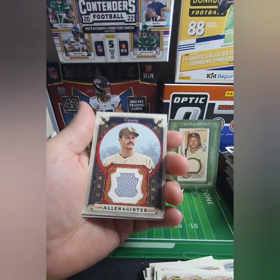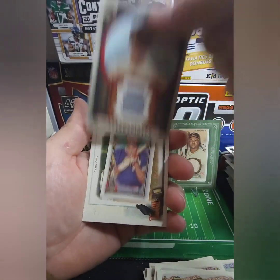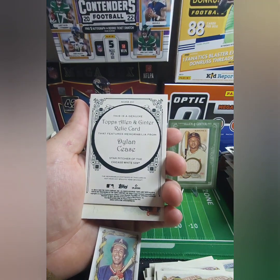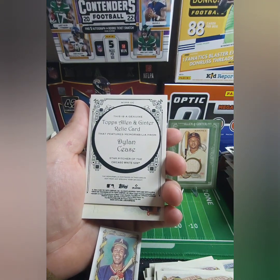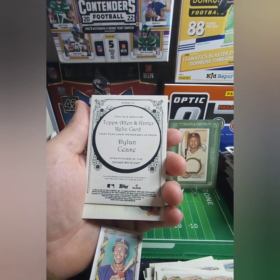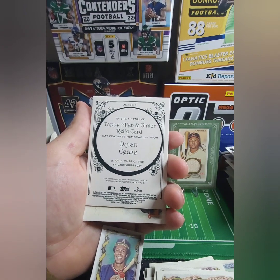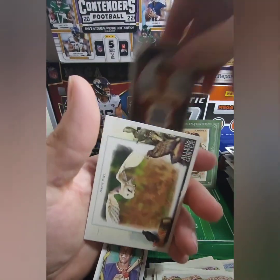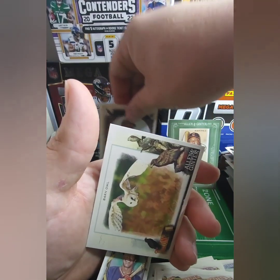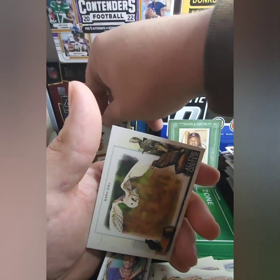Game used memorabilia — what?! Dylan Cease, star pitcher of the Chicago White Sox. This is a genuine relic from Dylan Cease. Wow — that's cool! Hopefully Dylan Cease is a good name. I need to get some different card holders, goodness. And then we have the barn owl, and for our little guy we have — good lord.